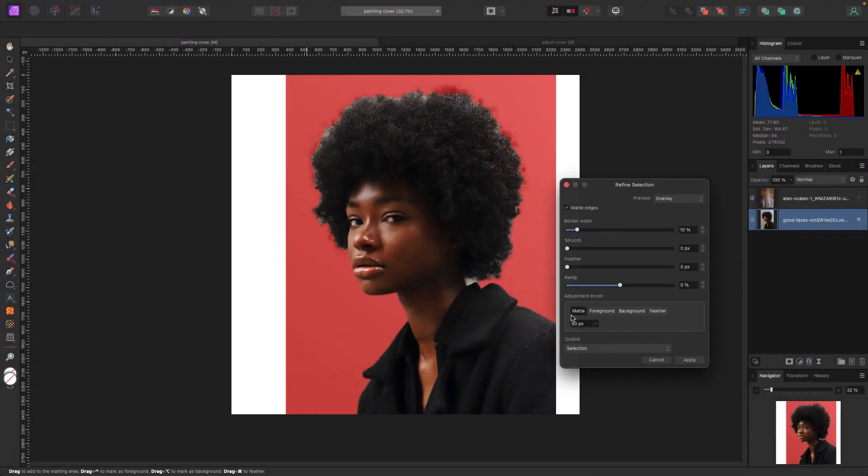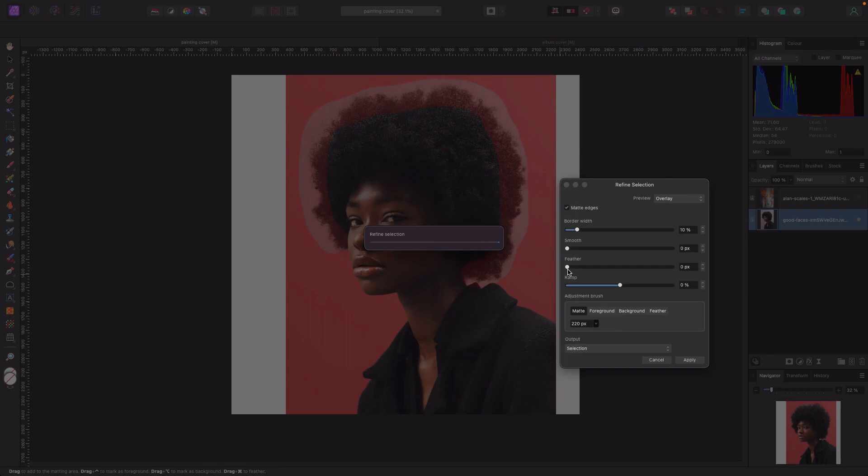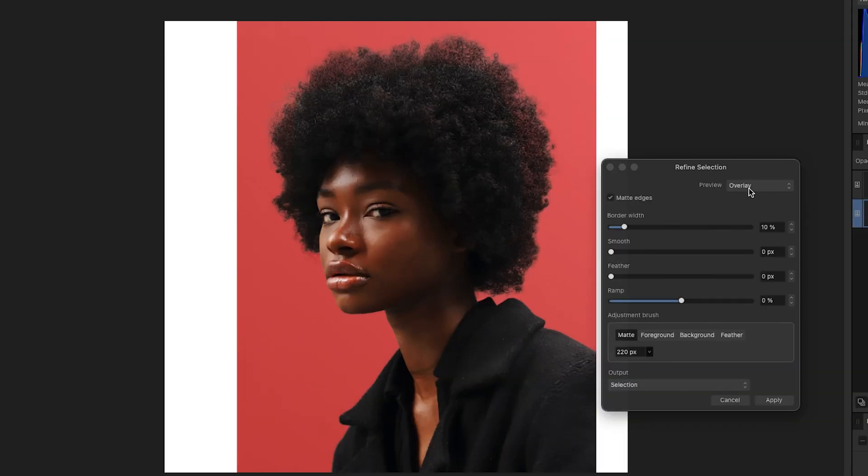With my matte brush selected, I'm going to increase the brush size a little bit, and I'm just going to go around the model's hair to make sure we separate it from the background.